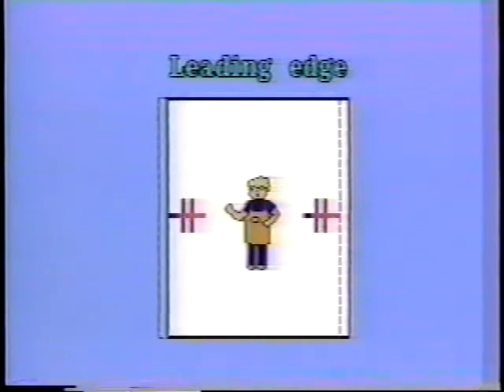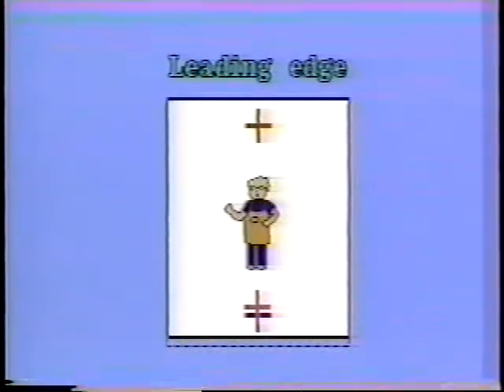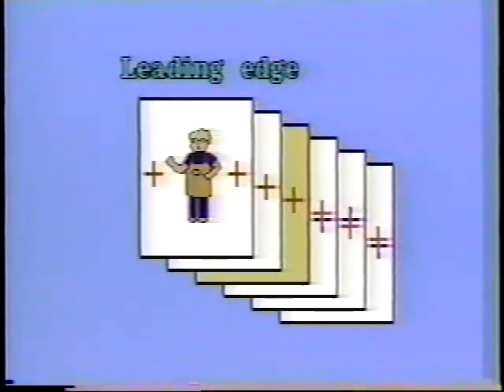All side registration is poor. The front registration on the leading edge is good, but the tail edge front registration is poor. Only one side registration is poor. Poor registration that can be seen from after or before the sheet that was inserted.